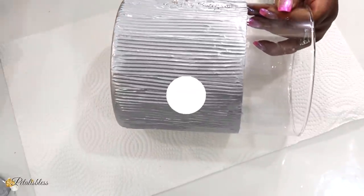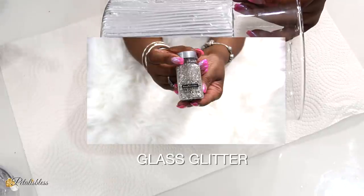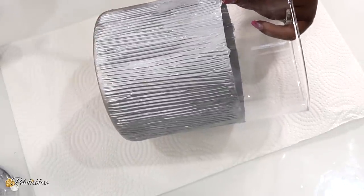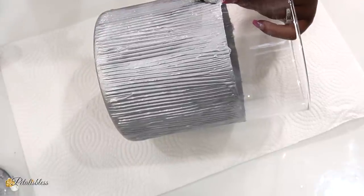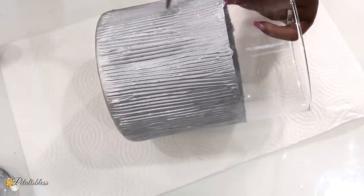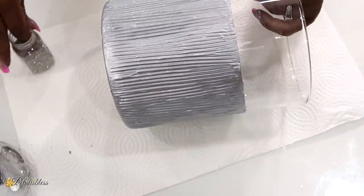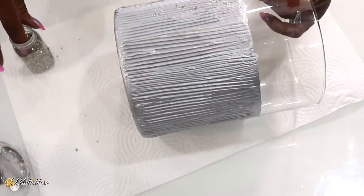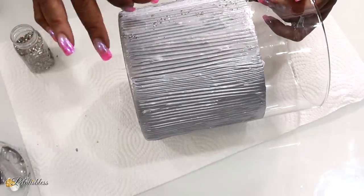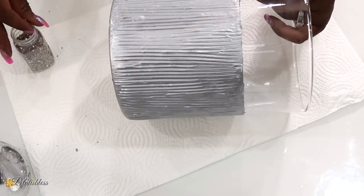Here we go, and as you can see the silver now is shining right through. Next I'm going to add some glass glitter flakes that I got from Michael's. To add them I'm just going to paint some silver paint lightly over our vase and then add the glass glitter to that, and it will dry along with the paint. I'm just going to keep doing this all around.